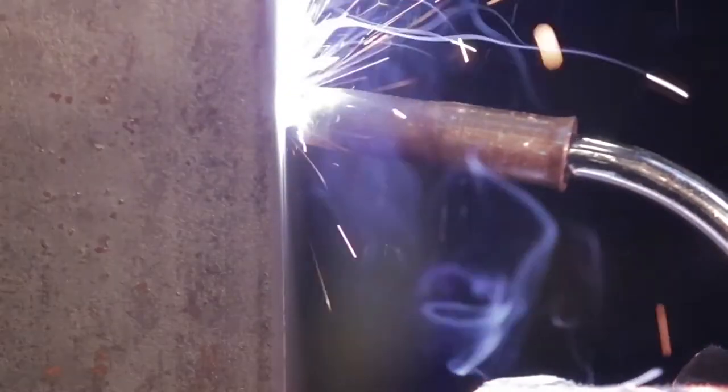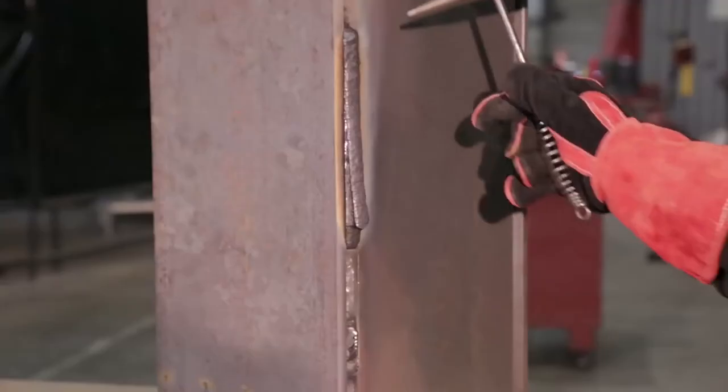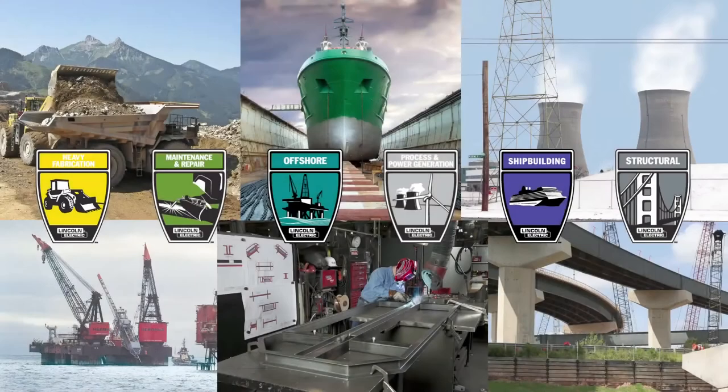With its superior arc performance and bead shape, Ultracore is the perfect choice for demanding applications. Easy slag removal and exceptional puddle control make Ultracore easy to use for welders of all skill levels. Ultracore provides the most dependable welds with exceptional performance in a variety of industries.